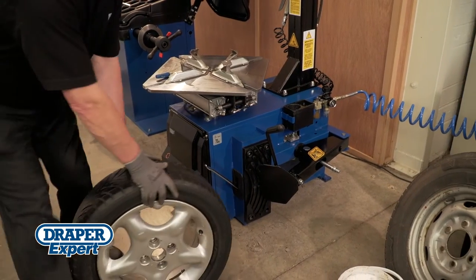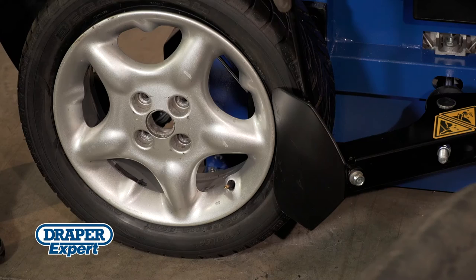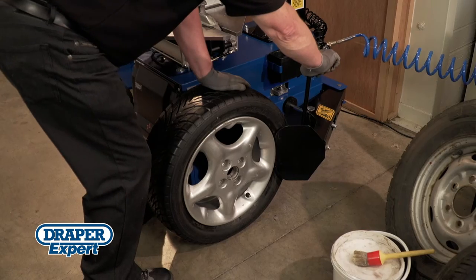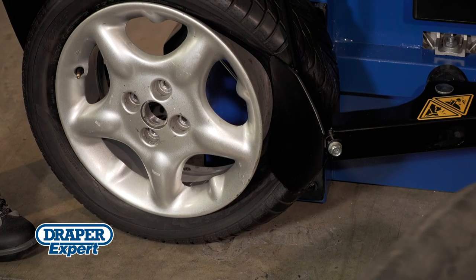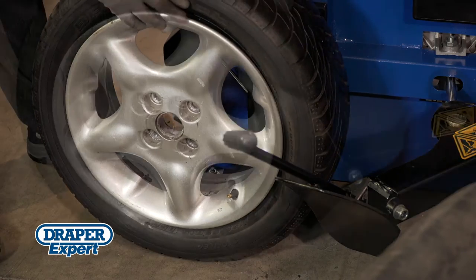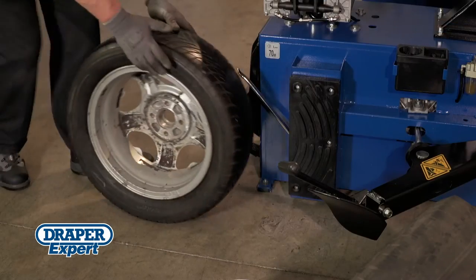Position the wheel between the machine and bead breaking plate, making sure the bead breaker plate rests between the wheel rim and tyre, not directly in contact with the rim. Holding the bead breaker handle, depress the bead breaking pedal to release the tyre bead from the rim. Guide the plate past the rim, rotating the wheel through 180 degrees until the bead is completely detached. Remove the wheel and repeat the process on the opposite side of the tyre.